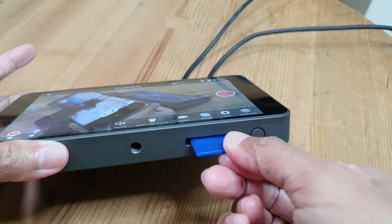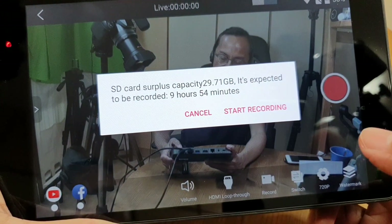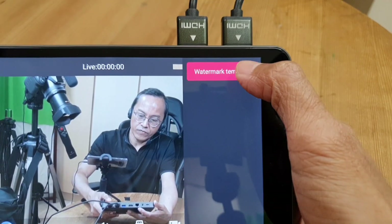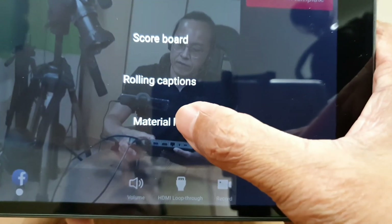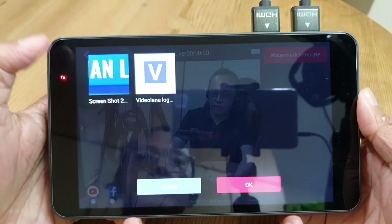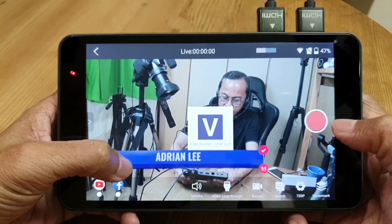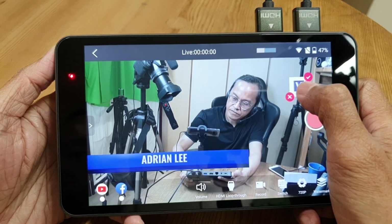I'm going to insert an SD card for recording. When I tap on the record button, it tells me the available space on the SD card — but I'm not going to record yet, so I'll cancel. Next, I'm going to try the watermark feature. Select watermark template — there's scoreboard, rolling captions, and material library. I'll select material library. I see two graphics that I transferred to the SD card: one is my name and the other is my logo. I can resize them and place them anywhere I want on the screen.